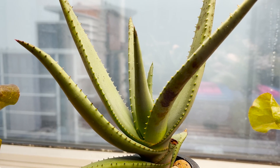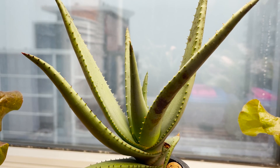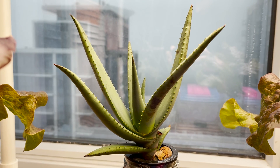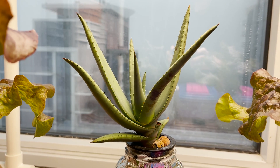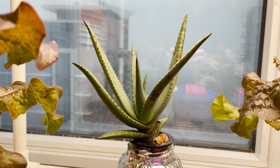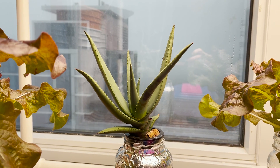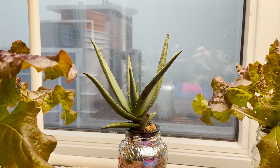I'd love to hear what you guys think of this grow, or if any of you have grown aloe vera or other succulents in a hydroponic setup. It's definitely not normal but it's been a fun experiment and I'm excited to see what this plant does next. Thanks a lot for watching and as always, happy harvesting!